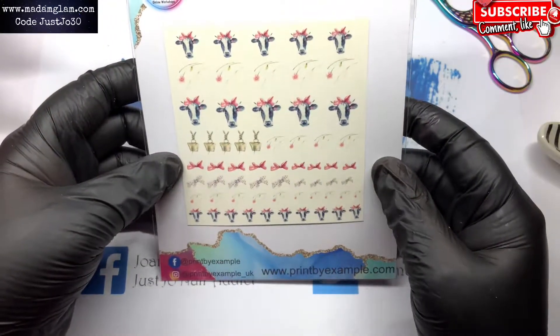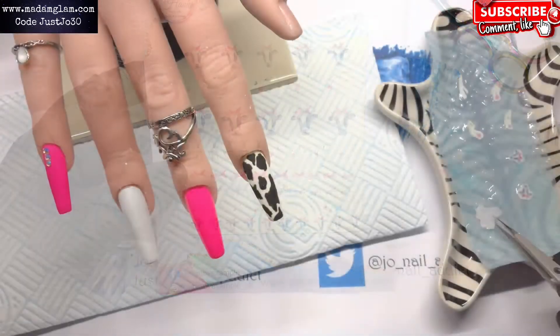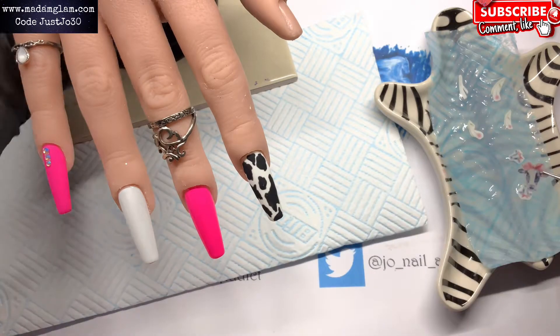I've got these decals from Rachel Hanks — as you can see the website is called Print by Example.